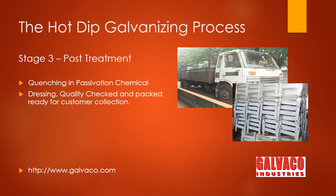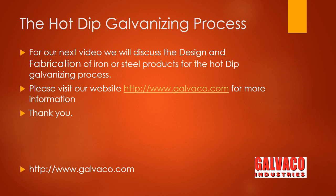In the next video, we will discuss the design and fabrication of steel articles for hot dip galvanizing. Meanwhile, please visit our website at www.galvanco.com for further information, and thank you for watching this video.